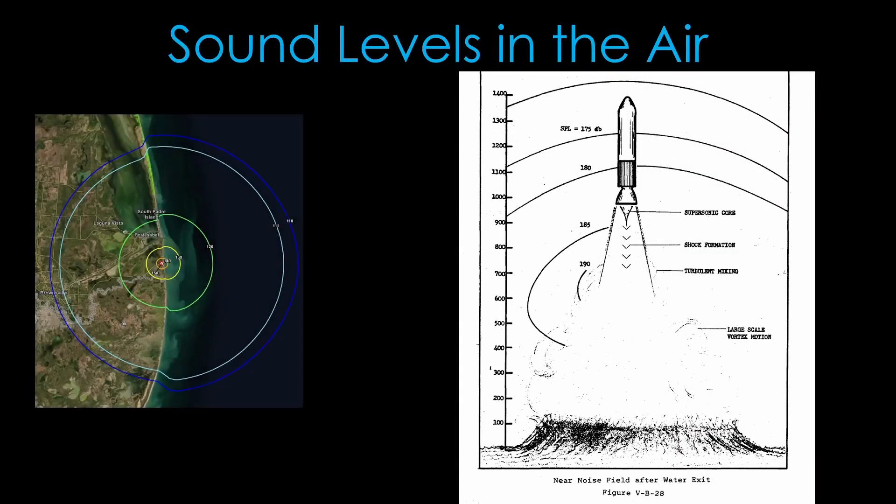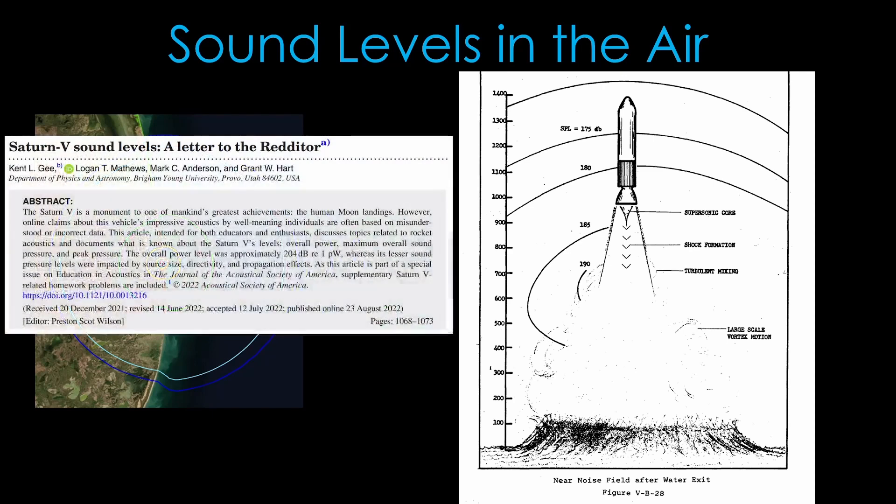In today's world, we know that loud underwater noises can be disruptive to sea life, and Sea Dragon would probably have been the second loudest underwater source, after the underwater nuclear tests conducted by the United States and Soviet Union in the 40s, 50s, and 60s. Also shown are sound levels in flight, compared to expected sound levels for Starship launches from Boca Chica. I found a fascinating paper from 2022 on Saturn V sound levels which notes the Saturn V was about 204 decibels right next to it, so these large numbers for Sea Dragon are not unrealistic.